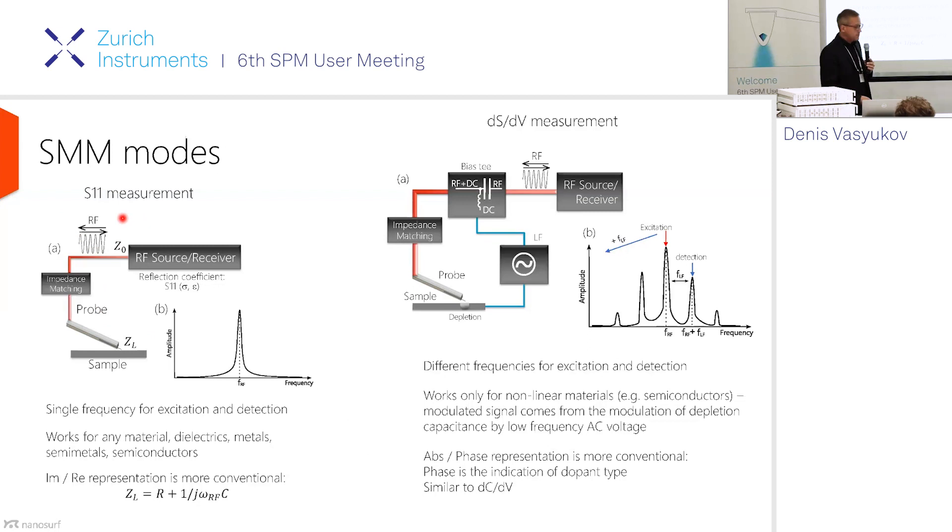One of the SMM modes is the very basic S11 reflection measurement. In this mode, the signal is routed from the source to the sample through the probe and the impedance circuit, then it gets reflected and collected by the receiver — both source and receiver work at the same frequency. This mode works for all materials: dielectrics, metals, semiconductors. In this measurement, the imaginary and real parts are more convenient because you can directly relate the real part to resistance and the imaginary part to capacitance.